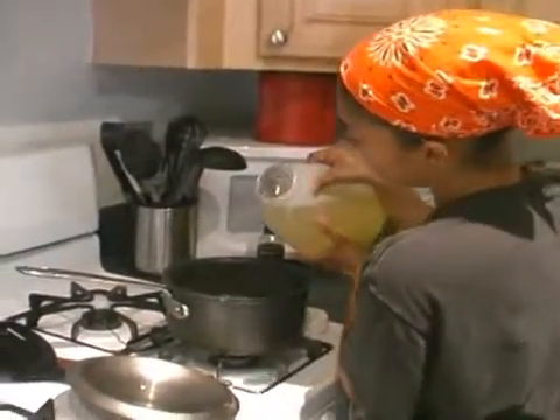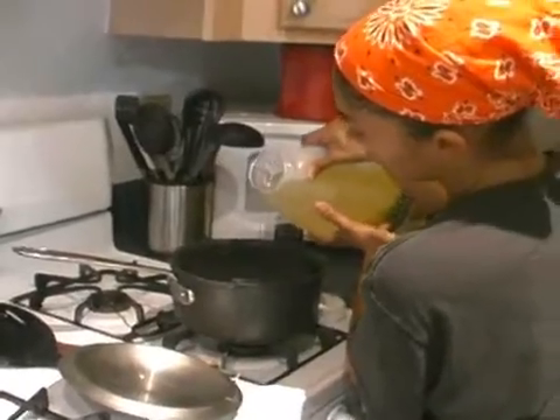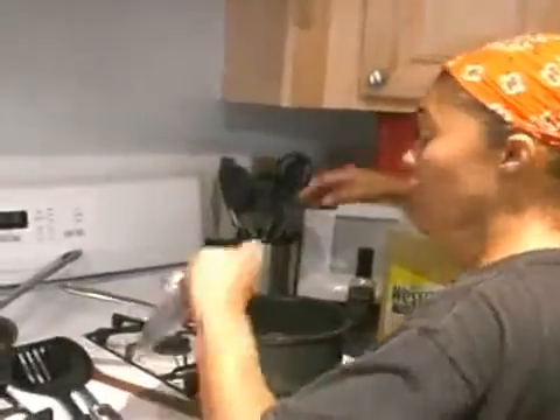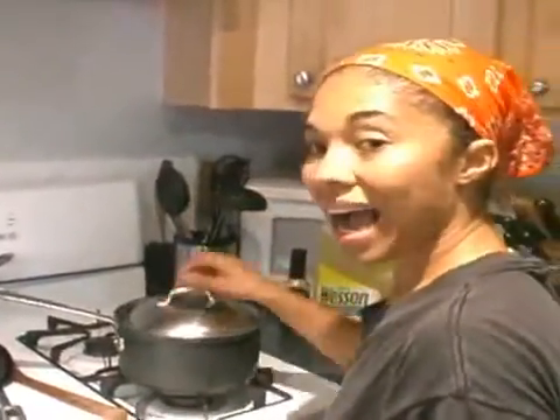A little drop of oil like that. Then I'm going to put this white rice on high heat.